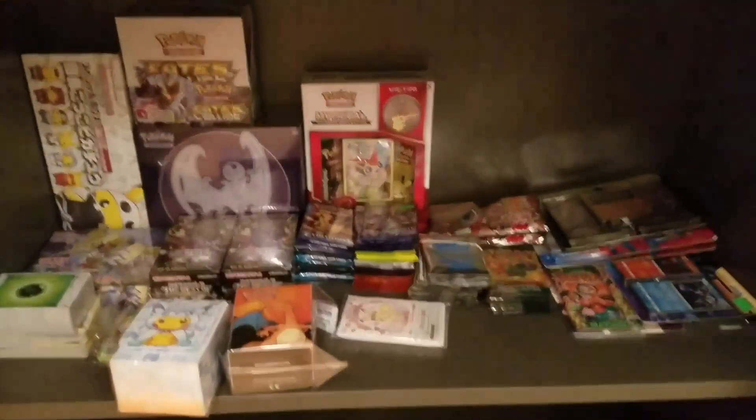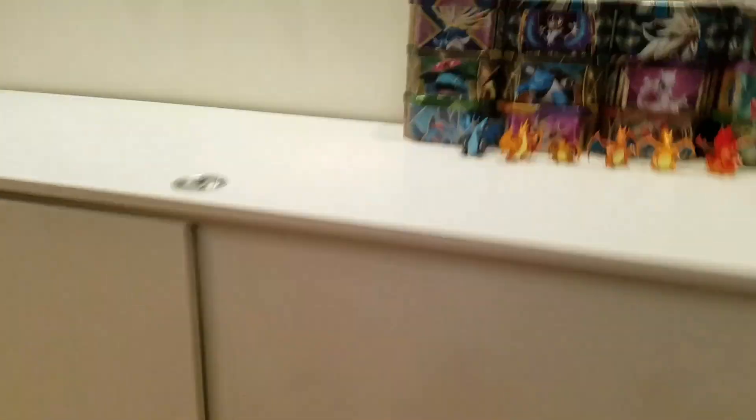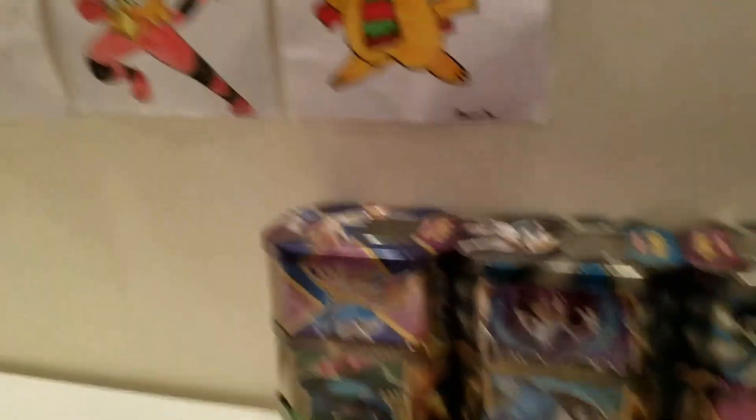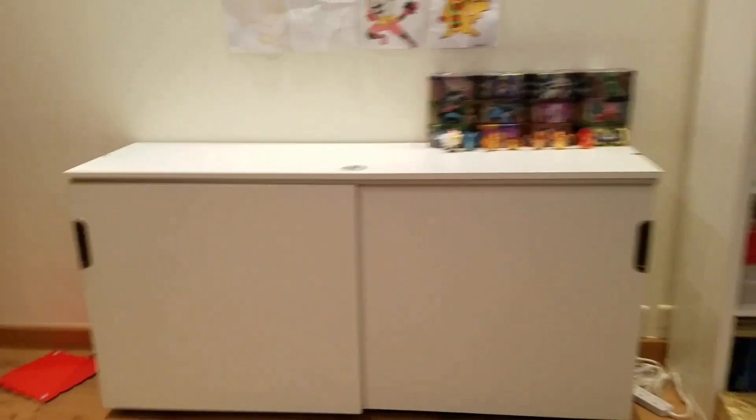We have the sealed products, we have the storage, and some stuff I don't really need. You guys will be seeing a new background — it's going to be that one. I forgot to bring the Solgaleo over here. Maybe I'll just put it there. So here's going to be the new background. I don't have a big backdrop right now, so I'm just going to put a small one there with Solgaleo over there.